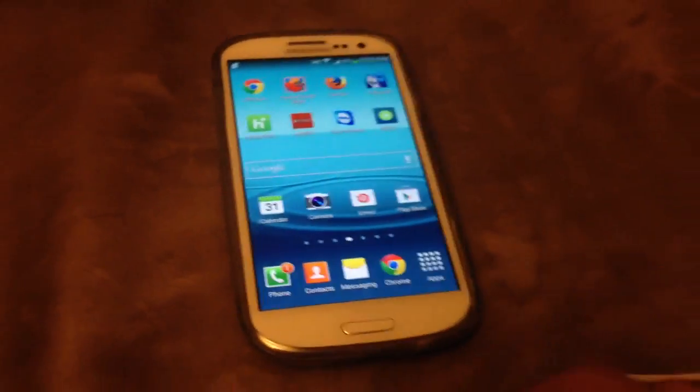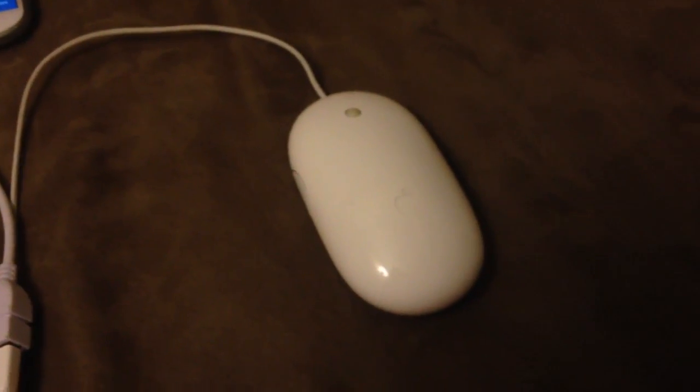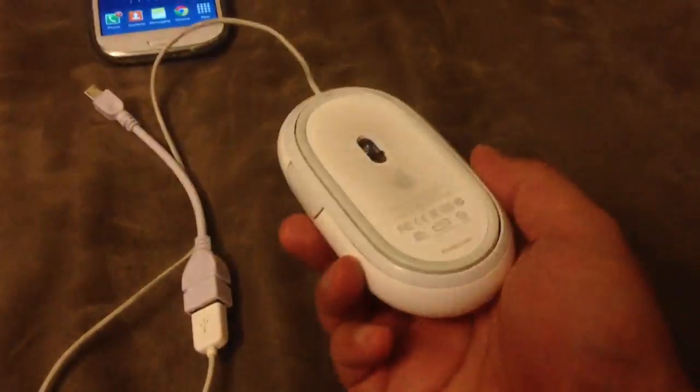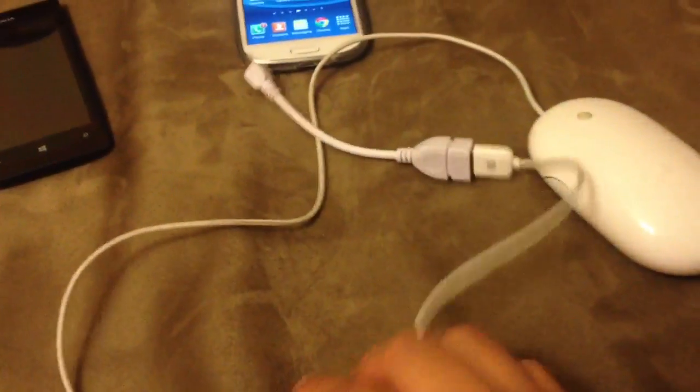So let me plug this in. Our test will be just this Apple mouse — your standard optical Apple mouse hooked up here, and then I just plug it in from the bottom.